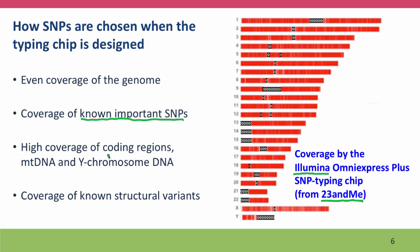They're designed to have high coverage especially of coding regions, and of the sequences used for ancestry studies — the mitochondrial DNA and the Y chromosome. We'll talk more about these in a later lecture. They're also designed to have coverage, if possible, of places in the genome where people have what's called structural variants: differences caused by insertions and deletions or rearrangements of sequences.